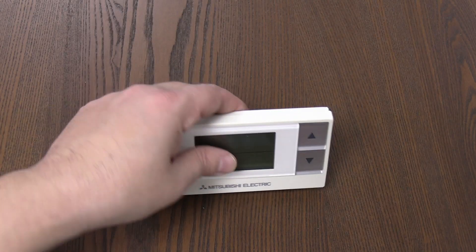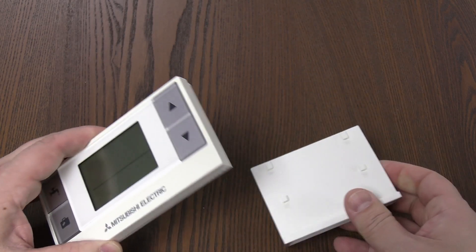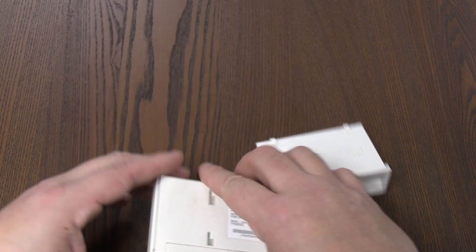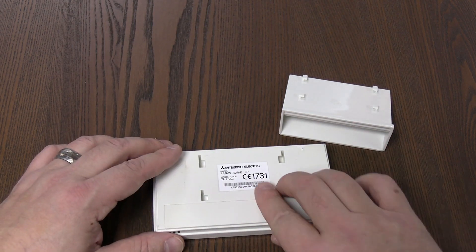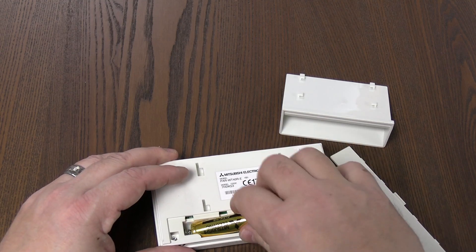I'm going to take my wireless controller off its little stand, off its wall mounting. Instead of sliders there, turn it over, slide that off the back and change those batteries.